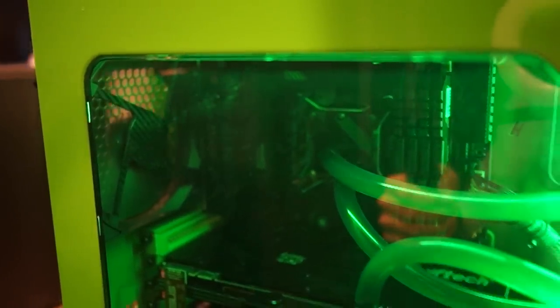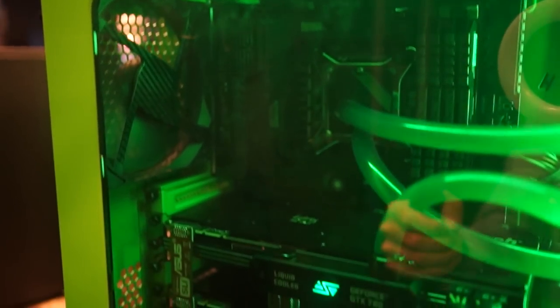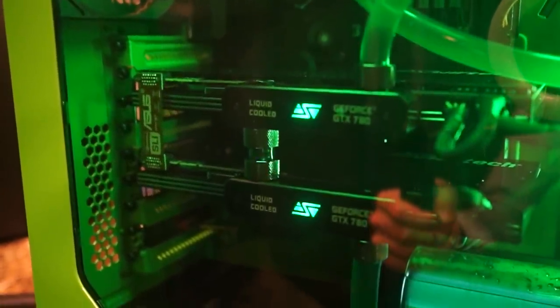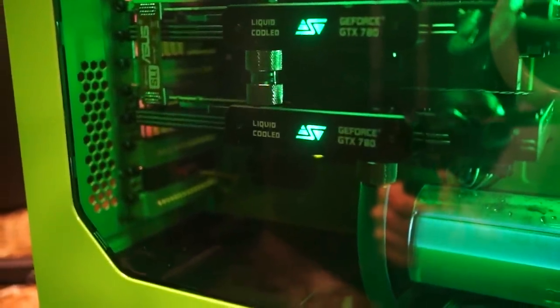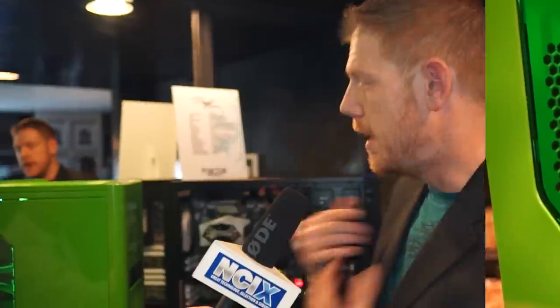Behind me we have another system from Exotic PC. This one is in our Arc XL and is geared much more towards high-end liquid cooling — they have a 360 millimeter radiator in the top as well as a 240 millimeter radiator in the front, and they're running an SLI setup with both video cards liquid cooled. It really showcases the level of liquid cooling you can do with a case like the Arc XL.